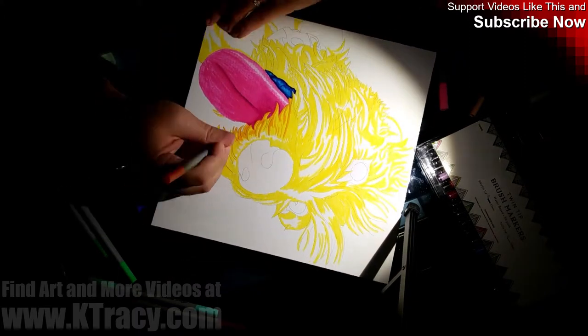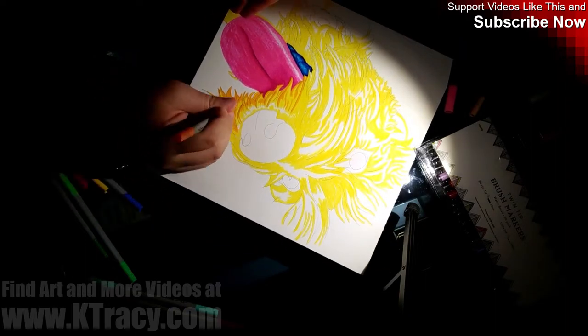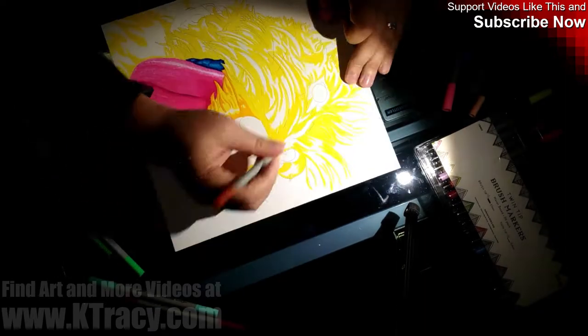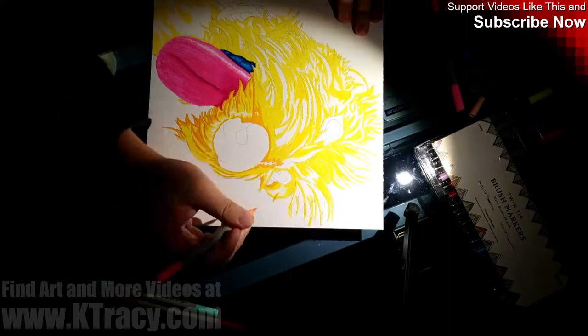You may see me cracking my knuckles or stretching out my hands once or twice as this video goes on. My hands and arms were cramping a little bit, but that was after over six hours of continuous use. Normal pencils and pens normally do that to me after 30 minutes.